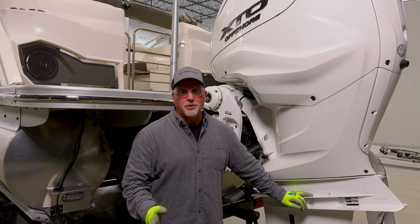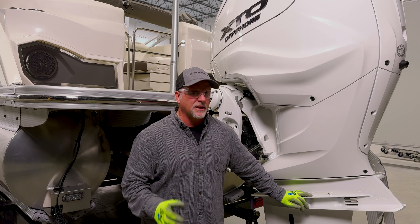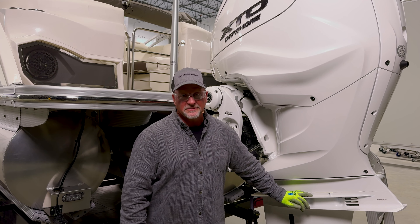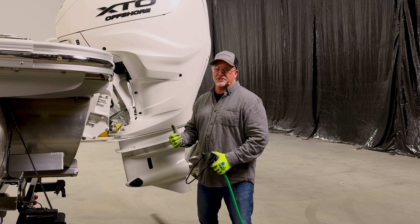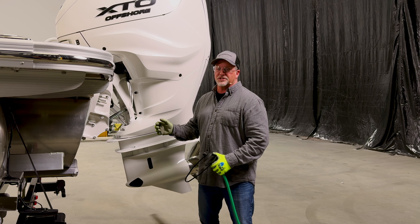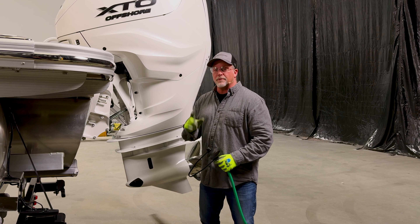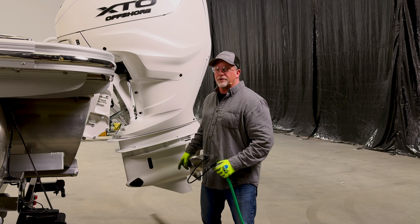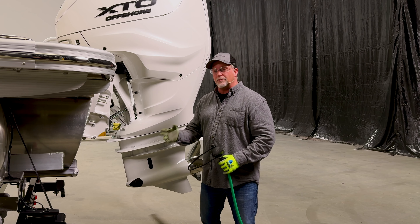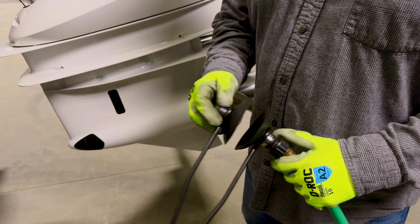Part of winterizing your boat is servicing your engine. Many people have the dealers do this because it can be pretty labor intensive, but today we're just going to run through the basics. One of the first steps is to change the engine oil and filter. To do so, we need to start the engine to warm up those fluids so they flow out smoothly. Remember, you always have to have water flowing through the engine to keep it cool, so you never want to start your engine out of the water. The way we can start out of the water is by using what's called a motor flusher, like I have in my hand.